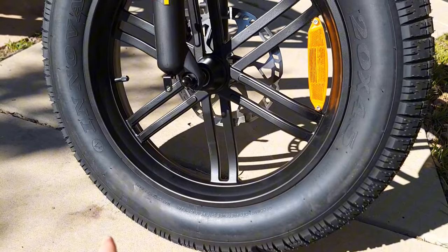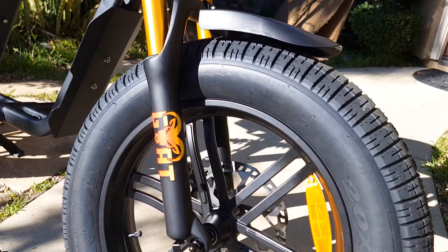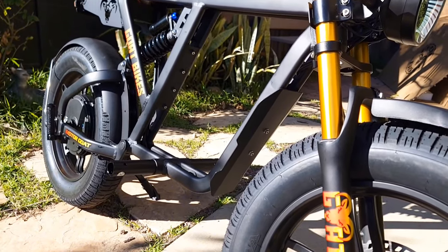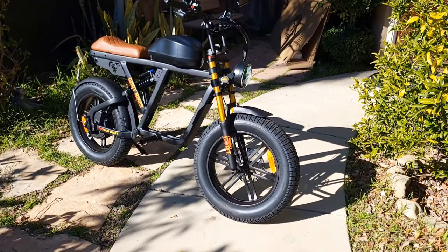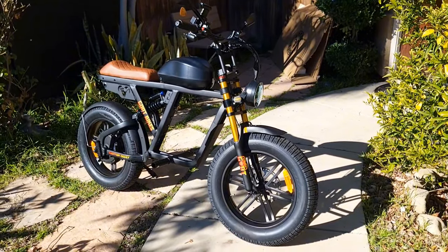You can find the tire pressure on the side — recommended 10 to 15 PSI, but the maximum they can hold is up to 30 PSI. I put about 26 on the front and 29 on the back. The higher pressure you put in the tire, the better speed you'll get and the longer the battery will last, since there'll be less friction.